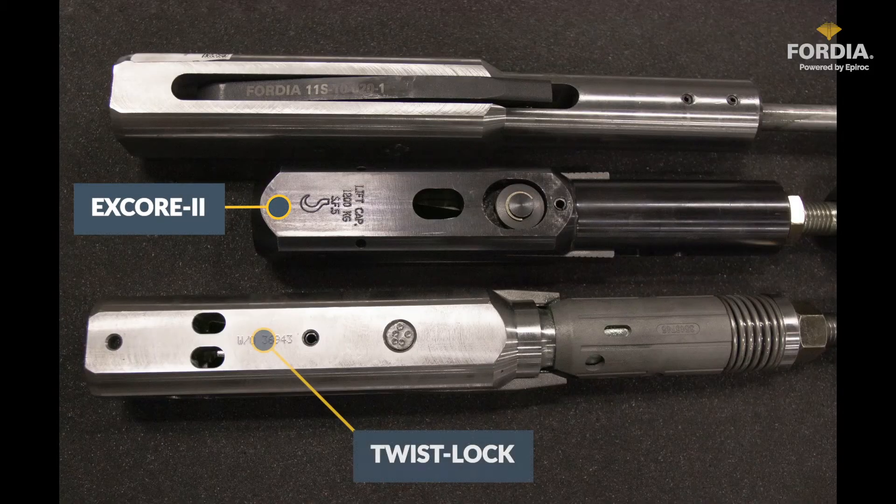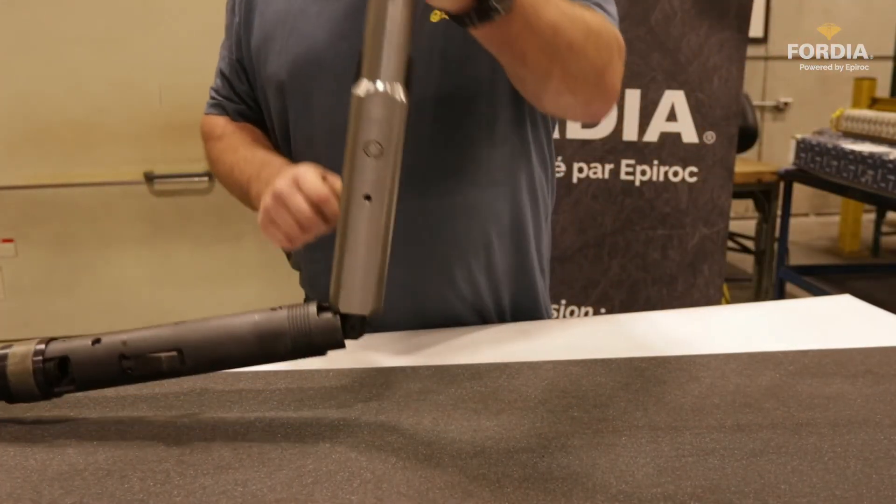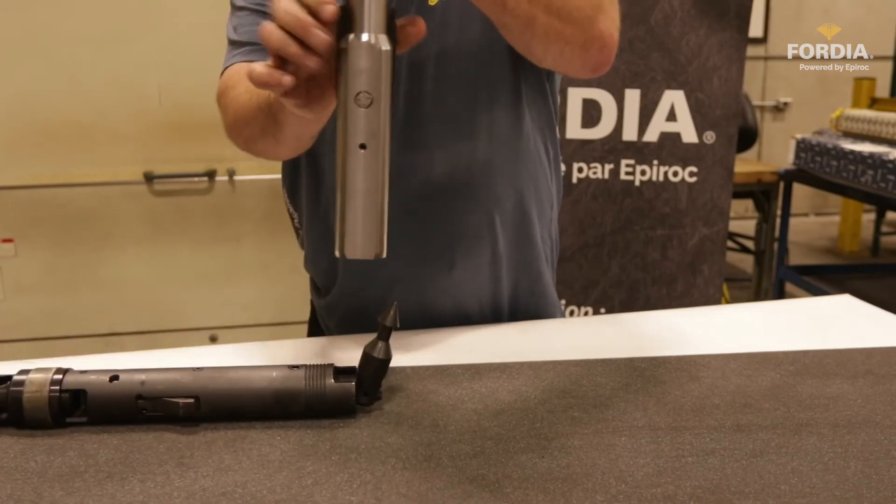The X-Core 2 overshot head is much shorter compared to older types of overshot heads. A strong and durable threaded jar staff provides strength and increased lifting capacity. Other types of overshots do not provide a locking mechanism of any type, which is a safety concern for many contractors.